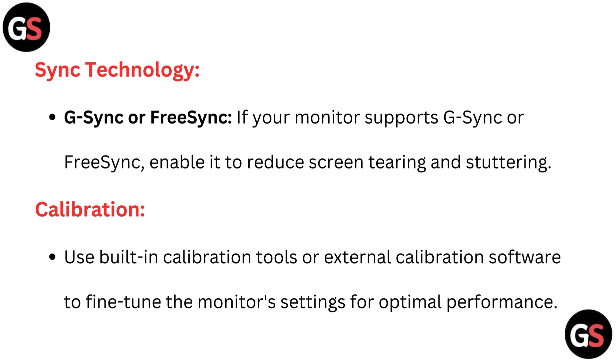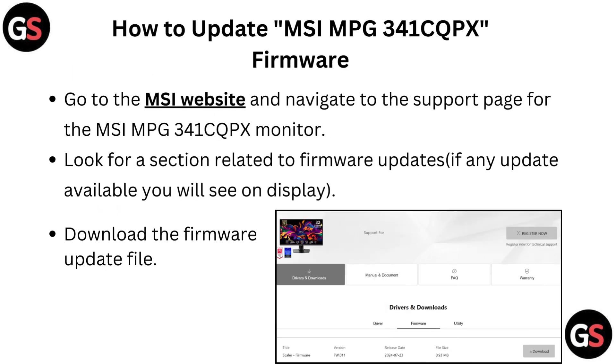Calibration: use built-in calibration tools or external calibration software to fine-tune the monitor's settings for optimal performance. How to update MSI MPG341CQPX firmware.